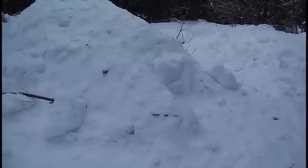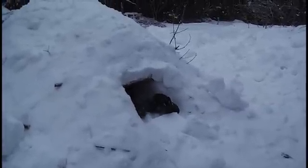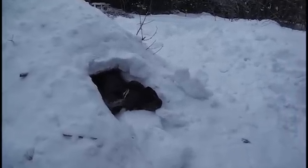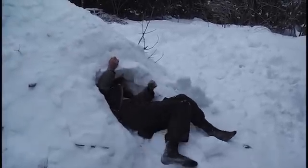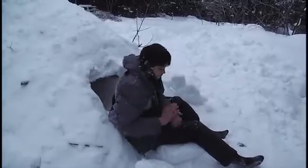Extra blocks can also be used to create a doorway, especially if you've got somebody on the outside that's able to pile them up for you. Otherwise you can just use a pile of snow or even a garbage bag full of snow. He's hatching! Oh there he is.